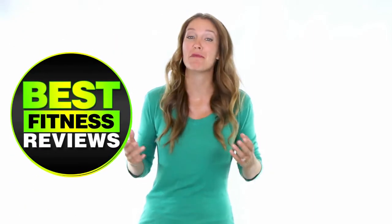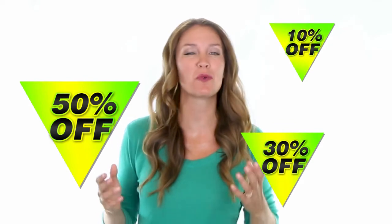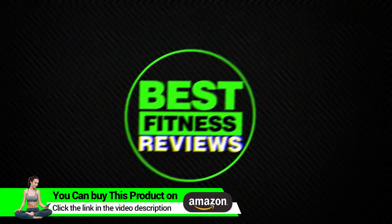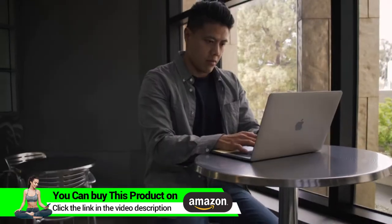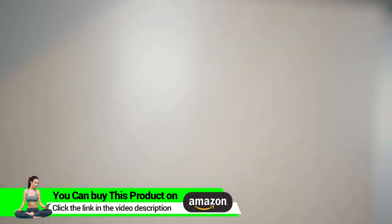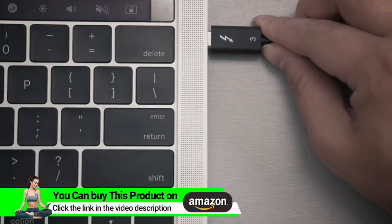Welcome to another video. Check the description below as discounts and coupons will only be valid through those links. Is your laptop running low on port connectivity? It's time to expand your port selection while charging your laptop at the same time. The CalDigit TS3 Plus utilizes the performance of your laptop's Thunderbolt 3 port in order to supply up to 15 ports of connectivity.